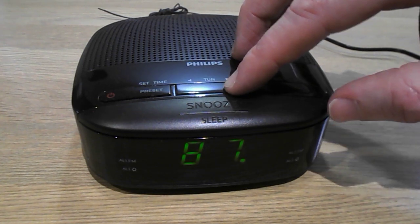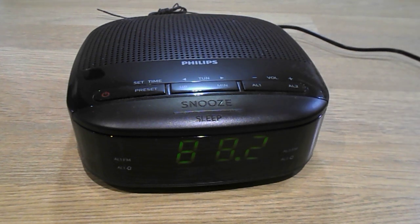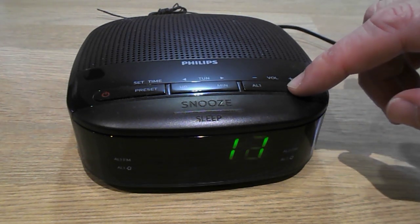You can go up or you can go down, and if you hold any direction it'll auto-tune until the correct station. Your volume is over here.